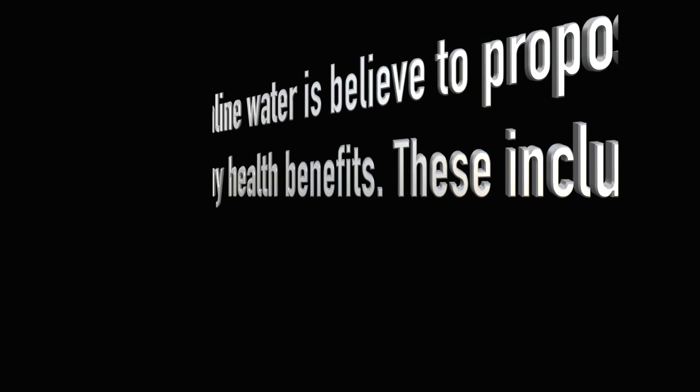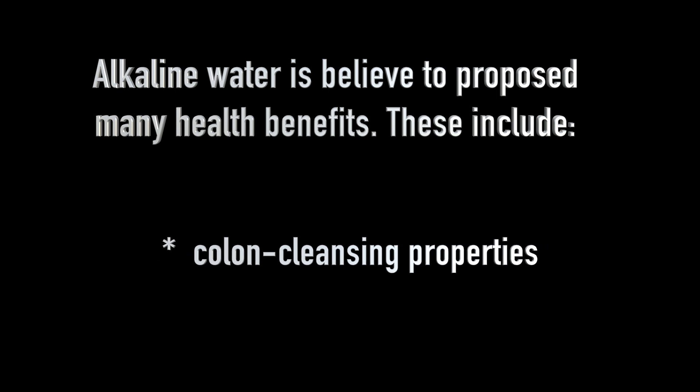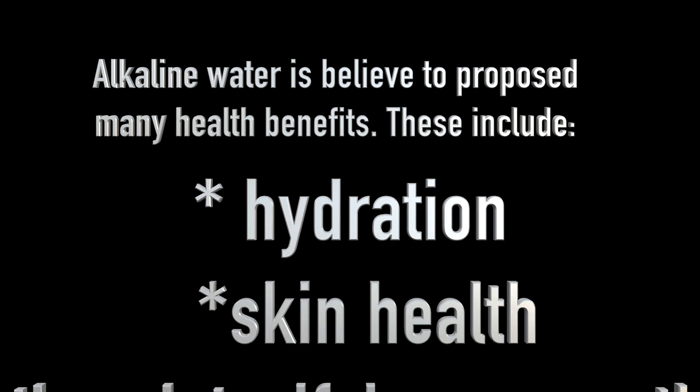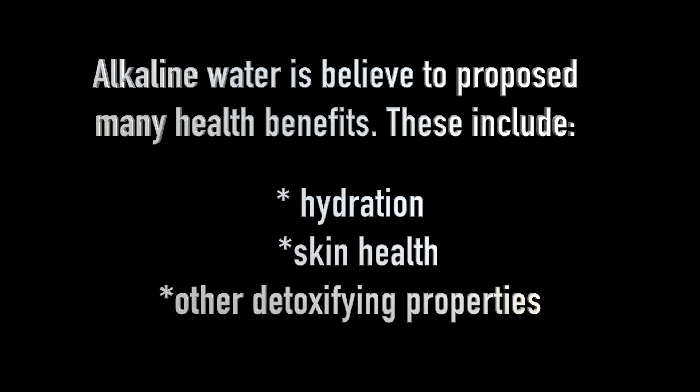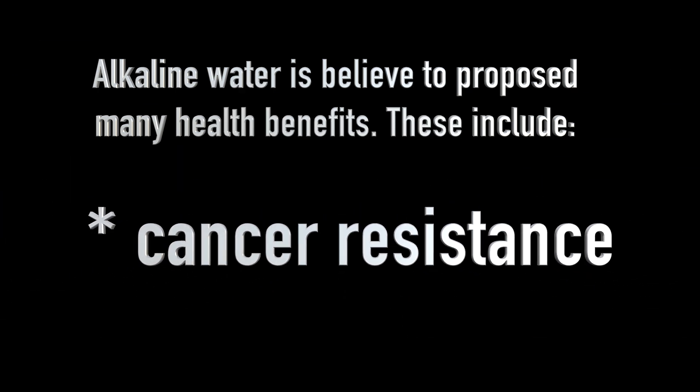I have been drinking alkaline water because of the many benefits it has, like anti-aging properties, colon cleansing properties, immune system support, hydration, skin health, and other detoxifying properties. It helps with weight loss and cancer resistance.